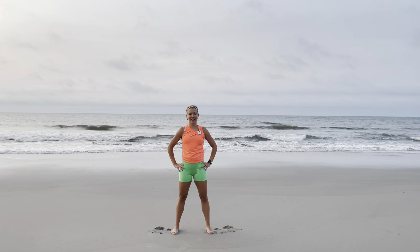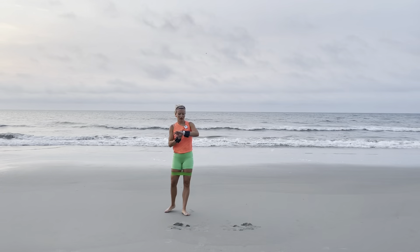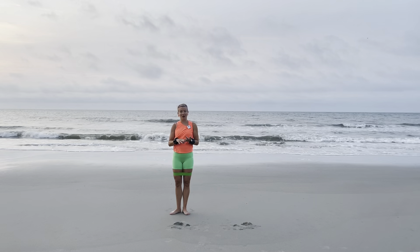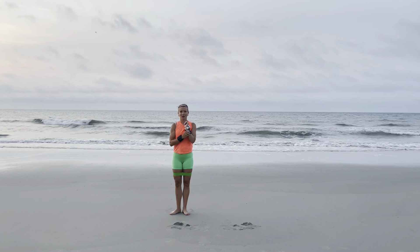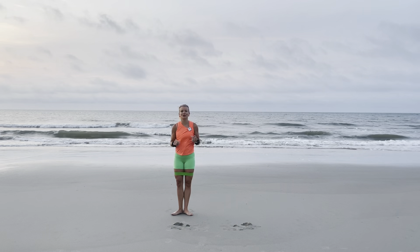All right, let's grab our booty bands and a set of light weights. I've got on my booty band — you can use a chair or a bar for this portion, I'm going to go without, which adds a greater balance challenge. Then you can get a set of light weights; I've got one-pound bracelet weights to guide me for today. We're going to start with our heels together and toes apart.